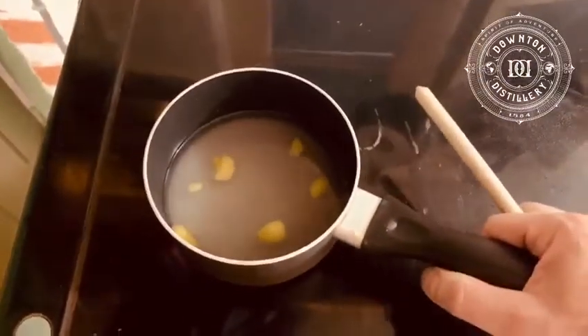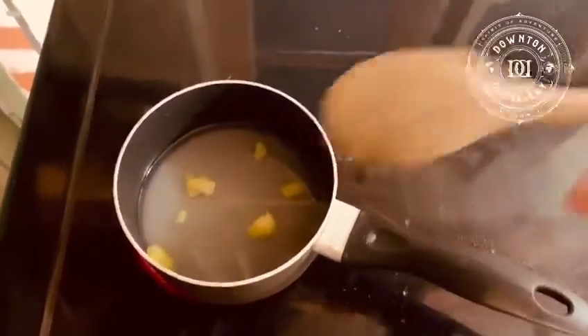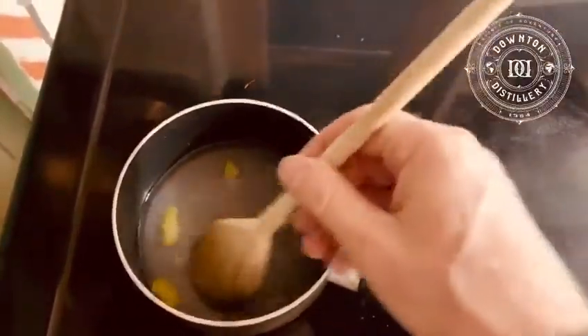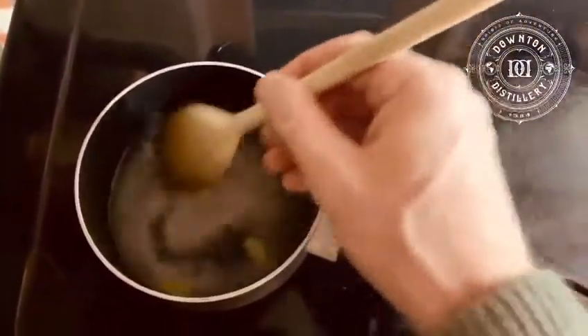So our pan is now going onto the hob and we're going to start heating this up. As you can see, we're on and we're stirring until the sugar dissolves. The sugar has dissolved.